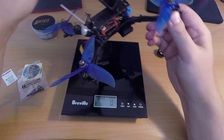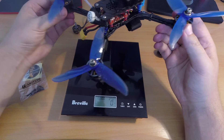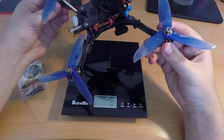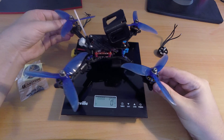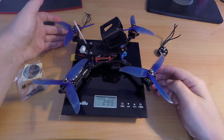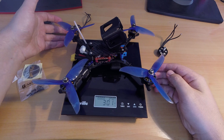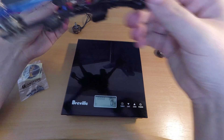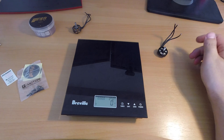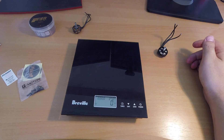Here they are on one of my builds — this is a Flos II with five and a half inch arms and a GoPro mount on. With these motors, that's 300 grams, which is not too bad. They look really nice. I'm going to leave you with a flight video of me flying these motors so you can get an idea of how they go.